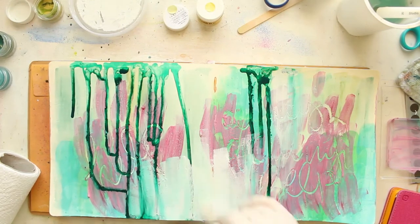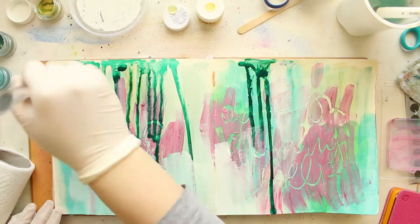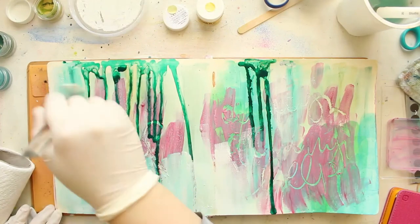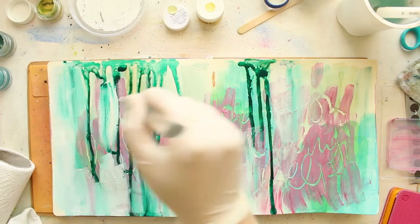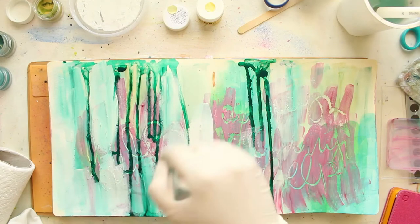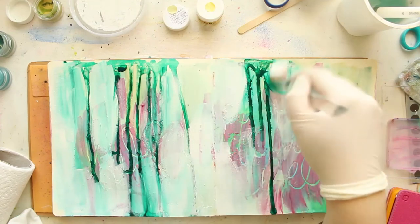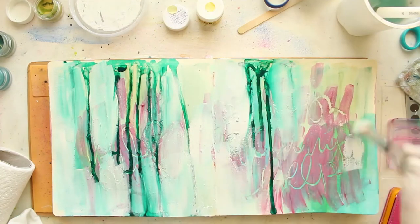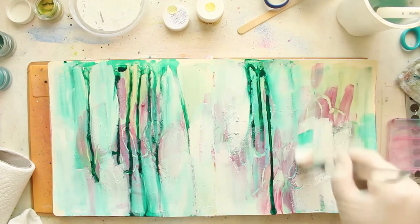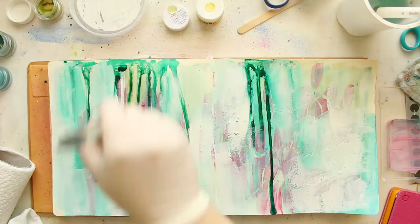I added some dark teal acrylic ink because I really wanted something very bright and eye-catching to stand out on my background and help me work around the shapes of the elements I'll add. Now I'm going in with my white acrotones, using it to tone down some areas and add some highlights.